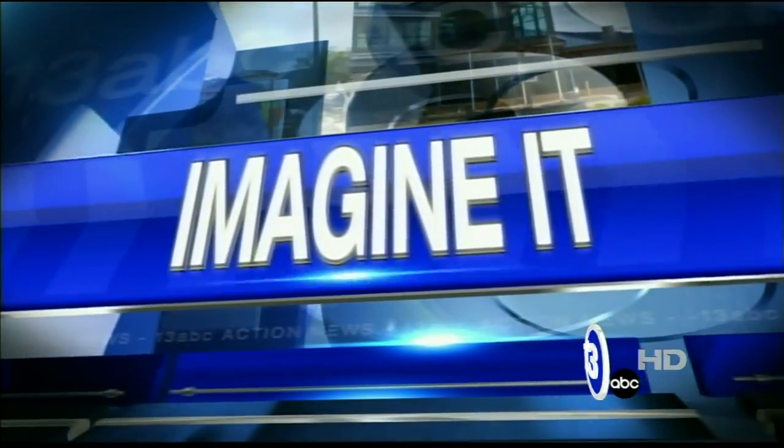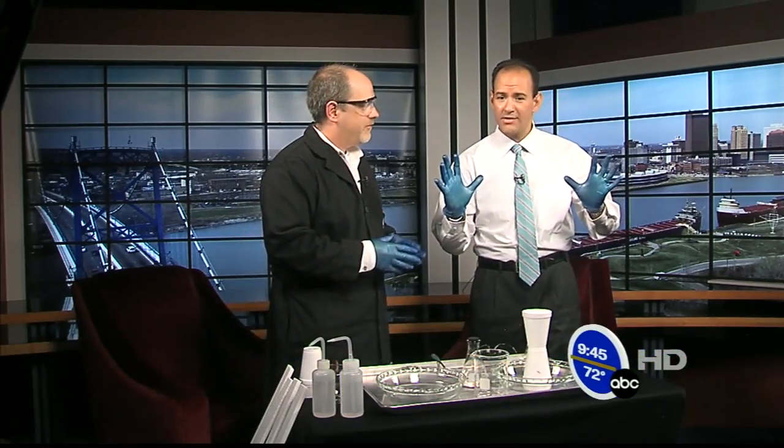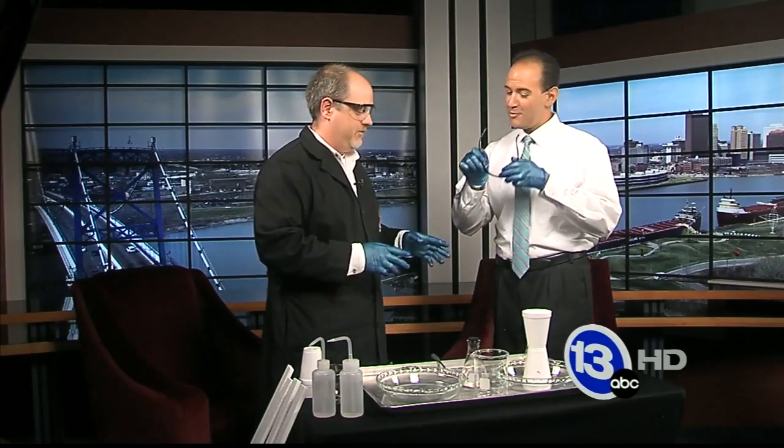It's time to put your imagining caps on and imagine it with the chief scientist from the Imagination Station, Carl Nelson. We've got blue hands, but the rest of us are all the right color this morning. Good morning to you — you're definitely gonna need your safety glasses for this one.